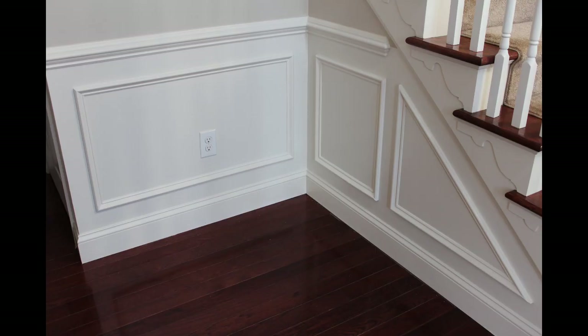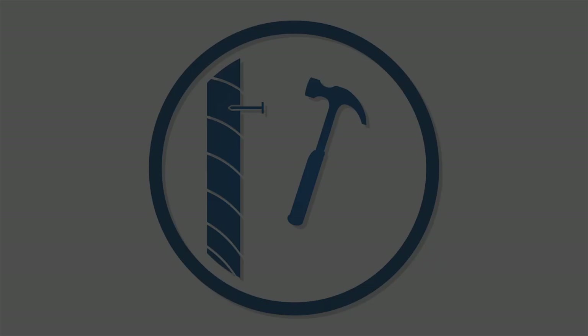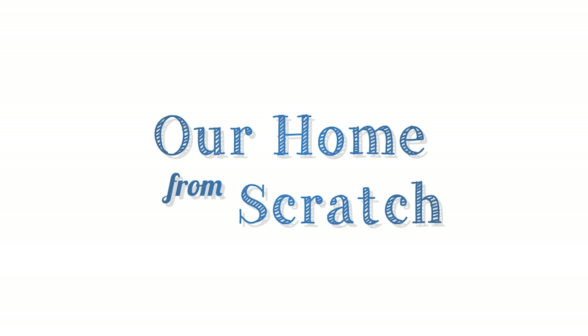In this quick video, I'm going to show you an easy way to add some sweet looking shadow box trim to your house. Hey everybody, John from OurHomeFromScratch.com and today I have a very quick and easy tutorial on how to do shadow box trim. So if you're looking to add some decoration to your wall, this is a great way to do it.